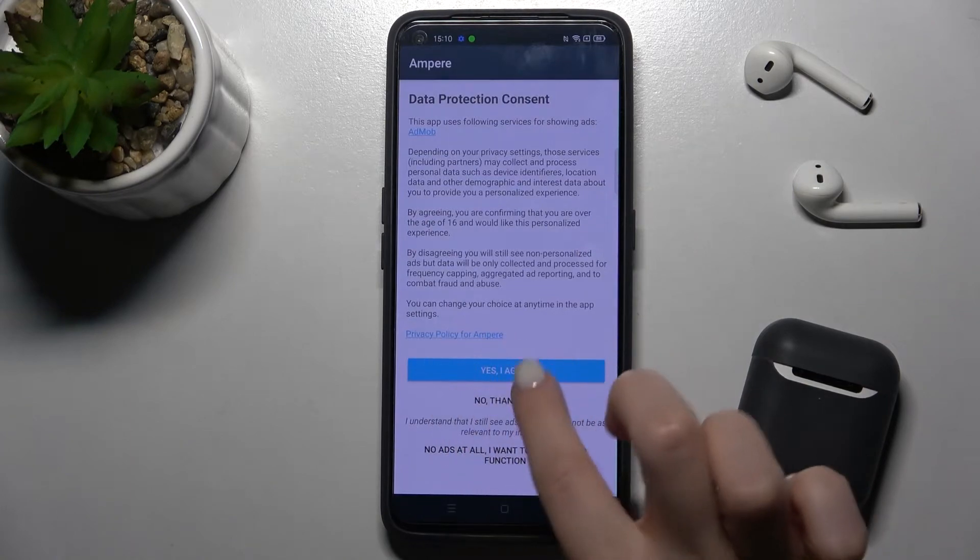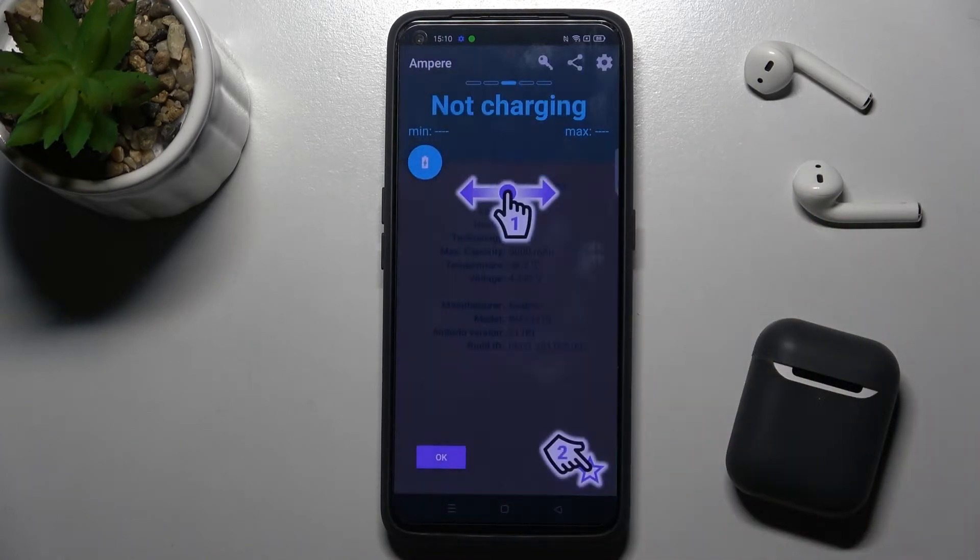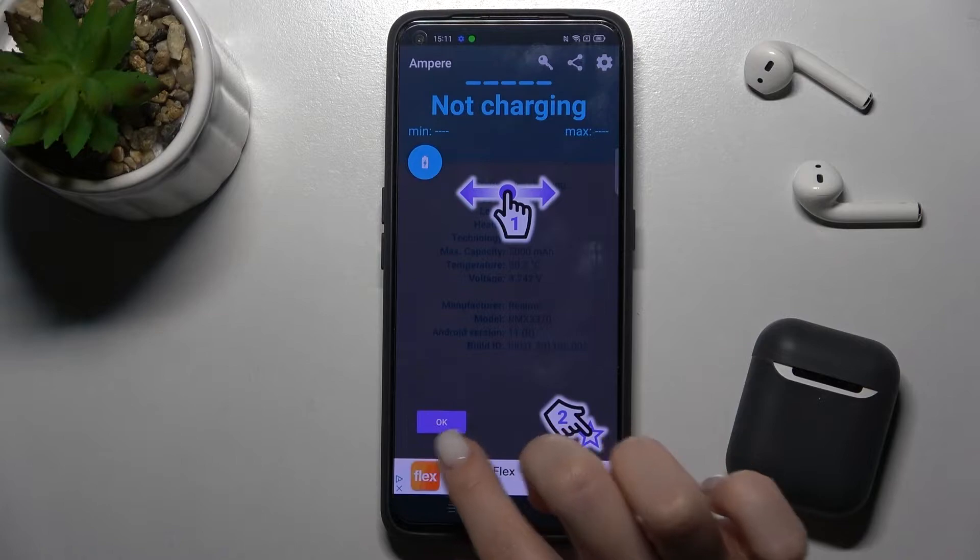Now just launch the app. Click Yes, I agree, then click close, and in the bottom left corner tap OK.